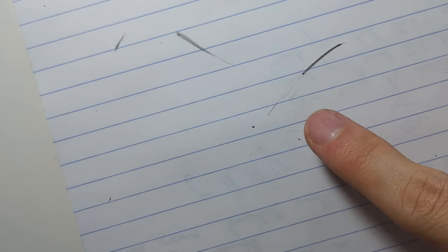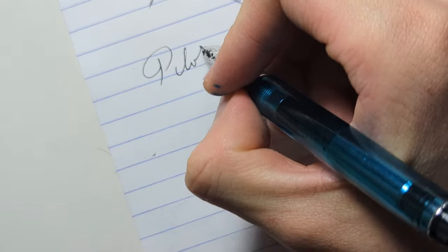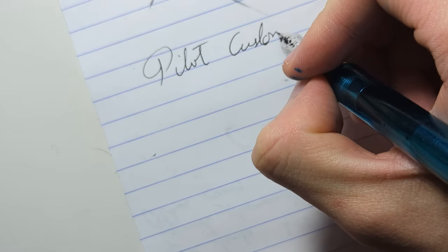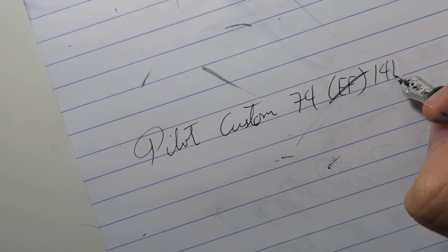I've tuned the nib a little and widened the tines ever so slightly to get a better representation of how this pen writes. First, I want to show you guys the ink leakage issue. If you tap this pen, you can see ink coming out of the nib — it's not a lot, but it gets really annoying if you're doing schoolwork or something important, and your paper looks like this. Anyhow, here is the Pilot Custom 74 with an extra fine, 14-carat nib.